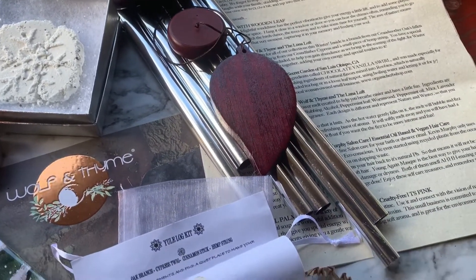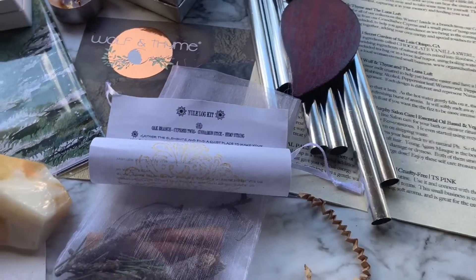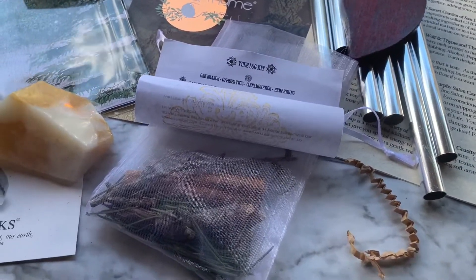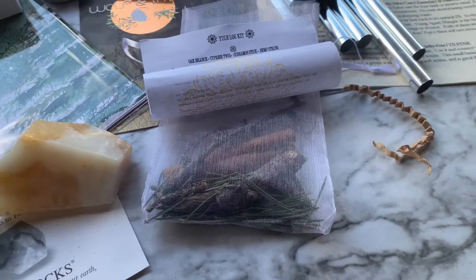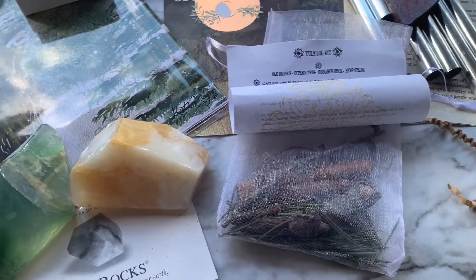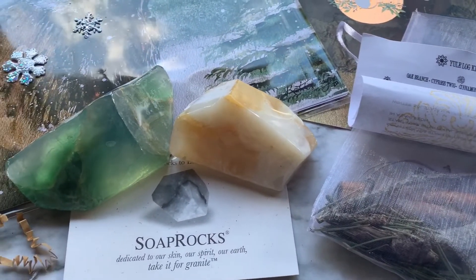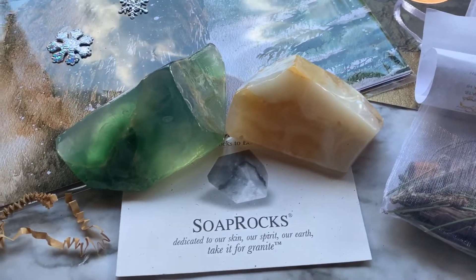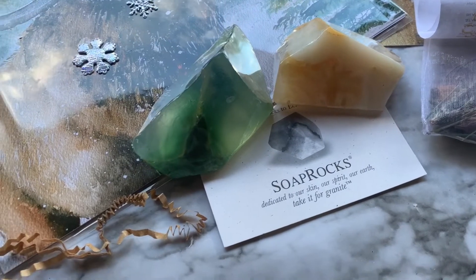My favorite item from this box is either the Yule log kit or the original artwork — I just cannot believe how beautiful that elk is. I also want to mention that the artist Kat Grady has her own YouTube channel where she does the painting in a live process, so link in the description below if you want to go see that video.